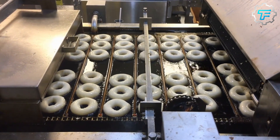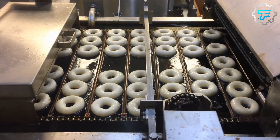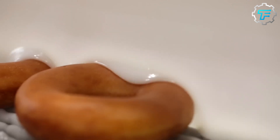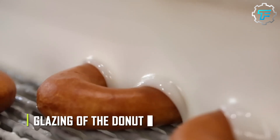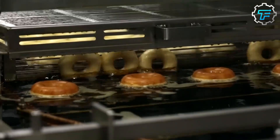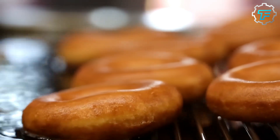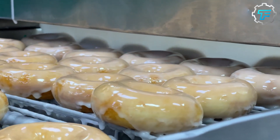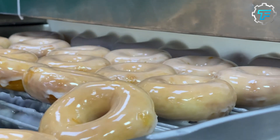Next, the doughnuts are taken to the doughnut theater, where they are glazed in the staple white creamy coat or other flavors of creams and sprinkles, depending on your order. The sweet creamy glaze is made using just three ingredients: powdered sugar, whole milk, and vanilla extract.